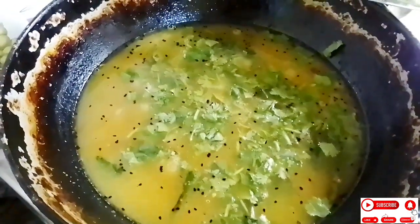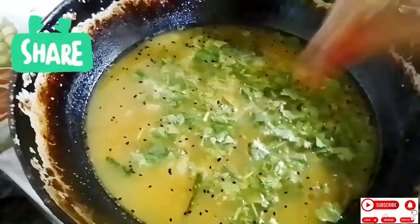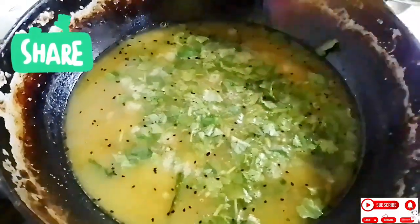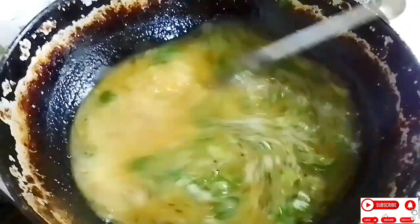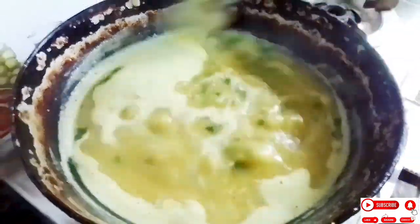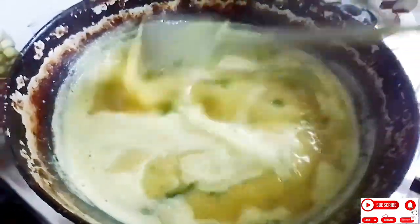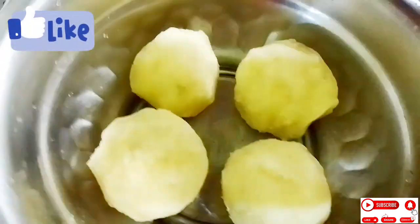Subscribe to the channel, like, share, and subscribe. The starting point will be turned into the fruit. The recipe will lead into the fruit, and the fruit will be cooked.